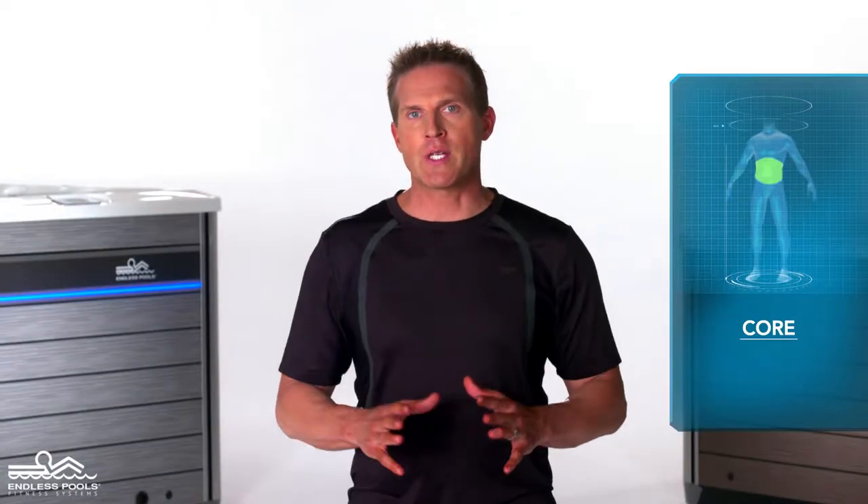This is a core focused exercise called core sweeps. To perform this exercise, you will only need hand paddles.